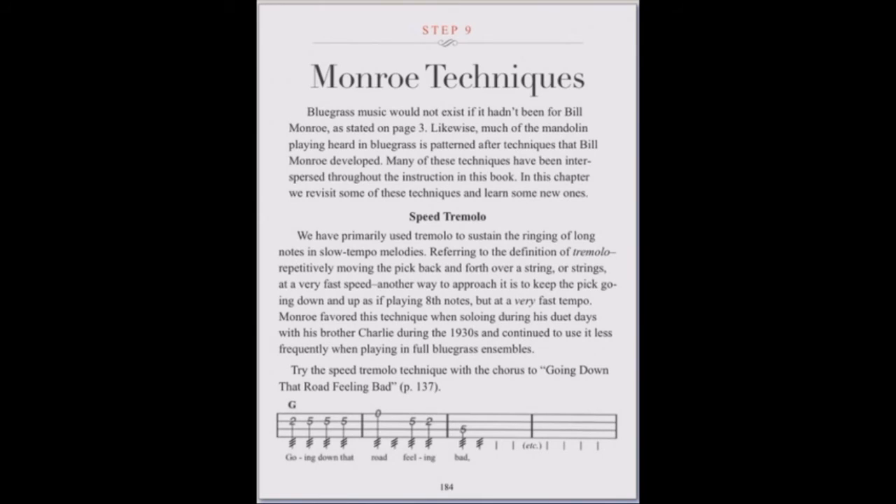In Step 9 the focus is on the many unique elements of Bill Monroe's style, including playing fast solos with tremolo and complete solos with pounding down strokes.